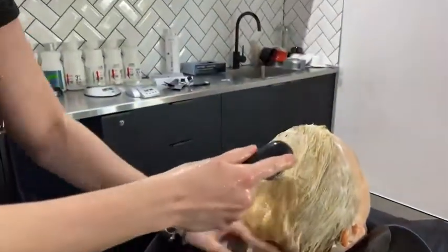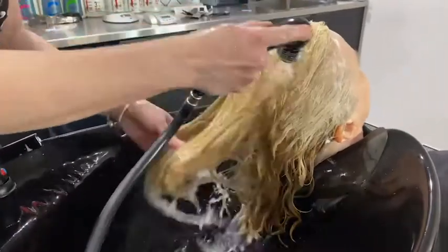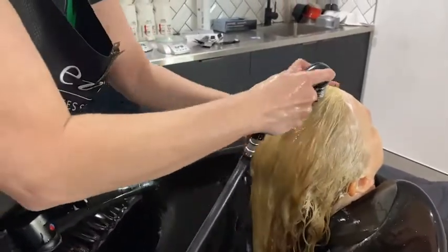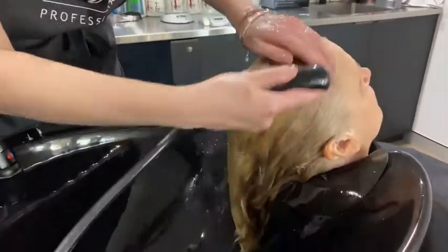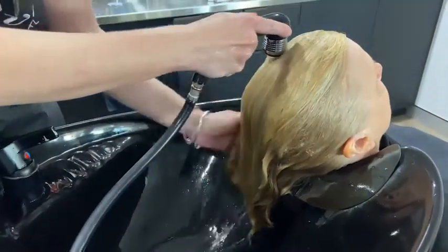Once I've done my first shampoo I rinse really well, making sure there are no bubbles left on the hair, and then I'll go in with a second shampoo. For the purpose of this video I'm only showing you one shampoo, but we always do two shampoos when removing colour — otherwise it could leave product on the hair and you won't remove it very well.